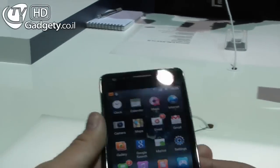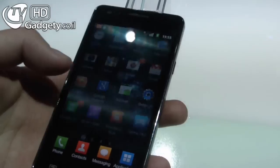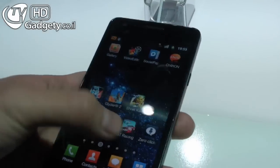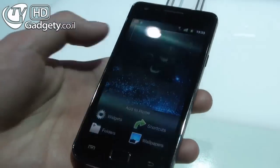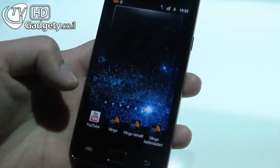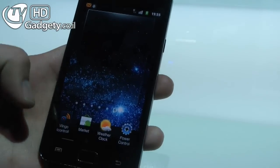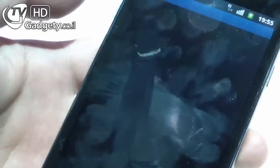Let's continue with the demonstration. Can we see a little bit of the new widgets? So we go to a free home screen. You can add widgets by long pressing on the screen — it's a new edit screen. It's an updated version of TouchWiz. We can drag widgets onto the home screen.